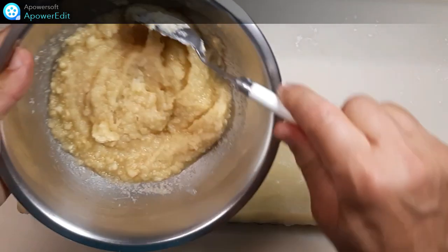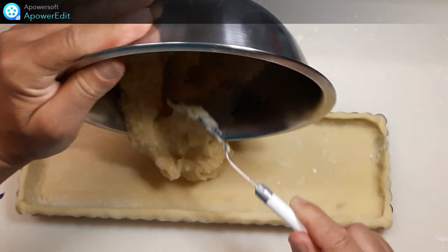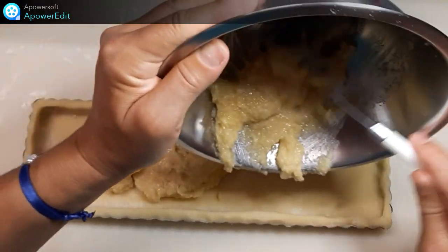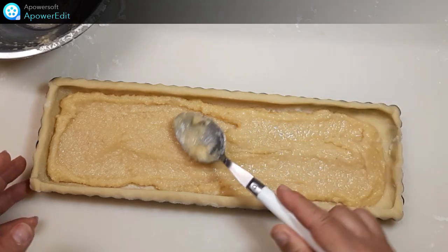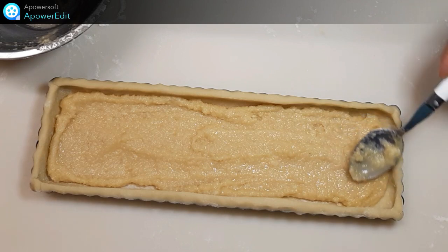Sur ce fond de tarte, je viens rajouter ma crème d'amande. Et je n'ai plus qu'à enfourner cette tarte pour environ 20 minutes à 180 degrés.